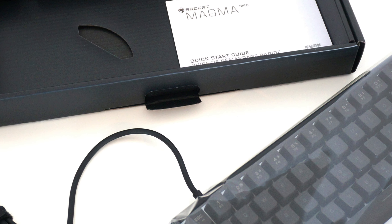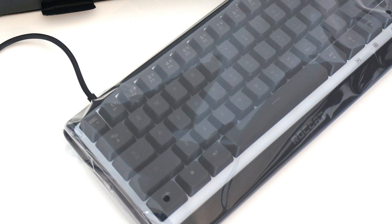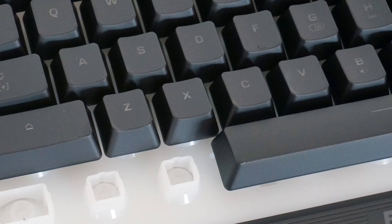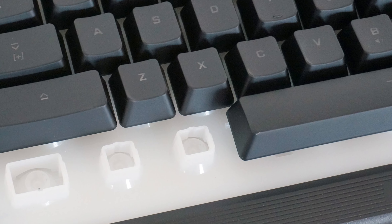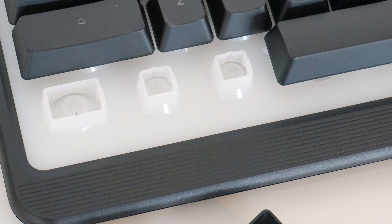For a keyboard that is marketed for gaming use, having quick response keys is important. The membrane keys on this keyboard are capable of providing quick and responsive keystrokes. The actuation point of this keyboard is mid-way and it is pretty easy to get used to.